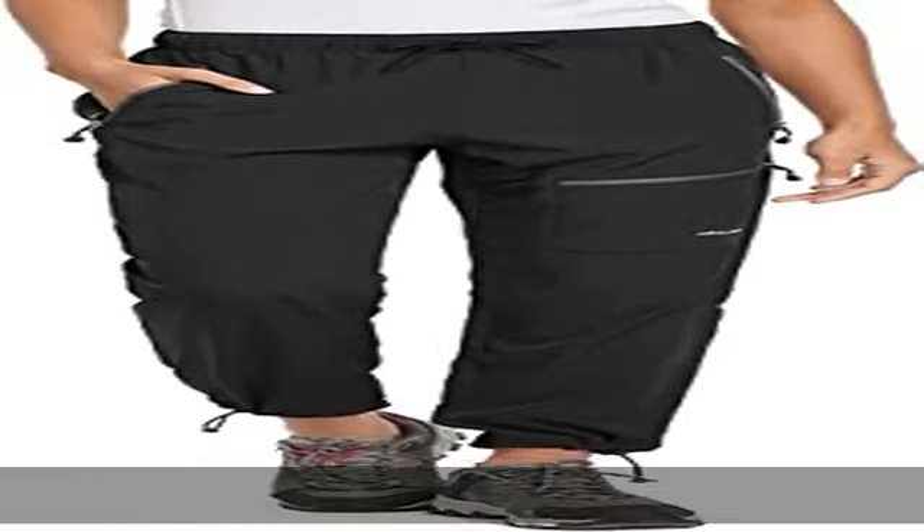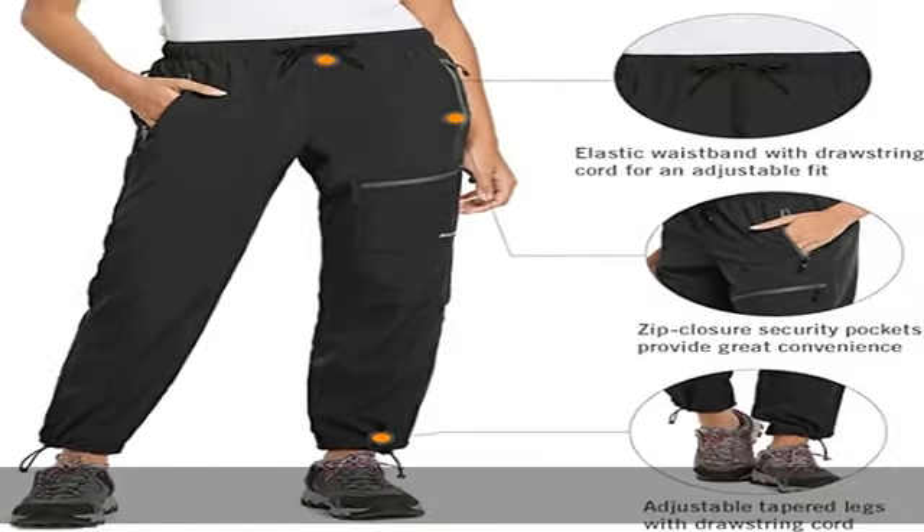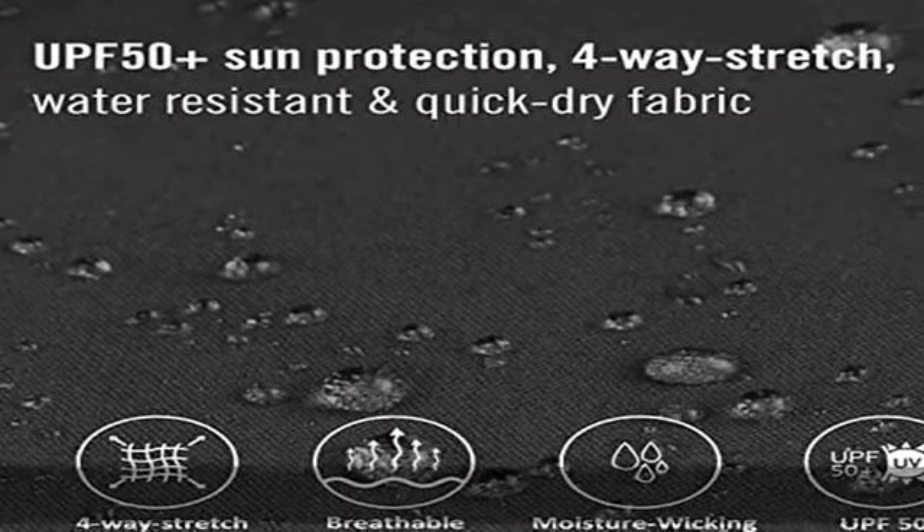Convenience is key when hiking, so we designed our women's hiking pants with four zip closure security pockets, an elastic waist with a drawstring, and articulated knees to give the perfect fit. Show more in the description to get this product today at the best price.